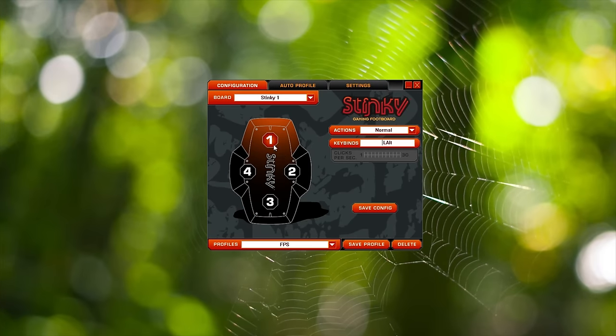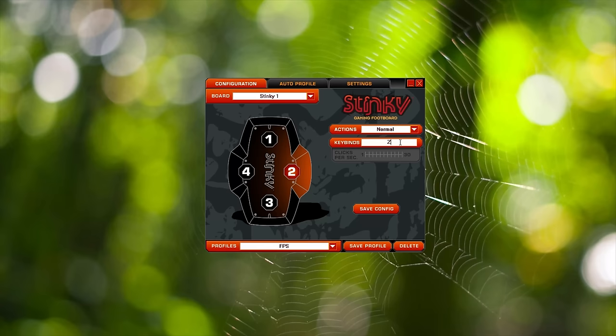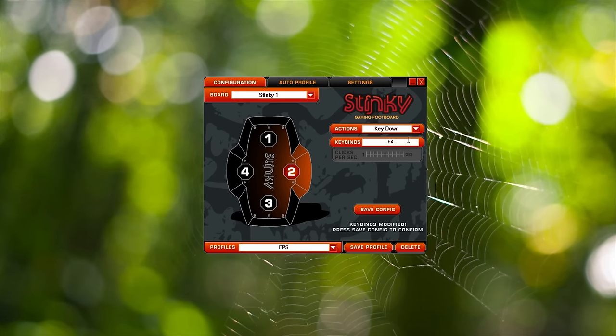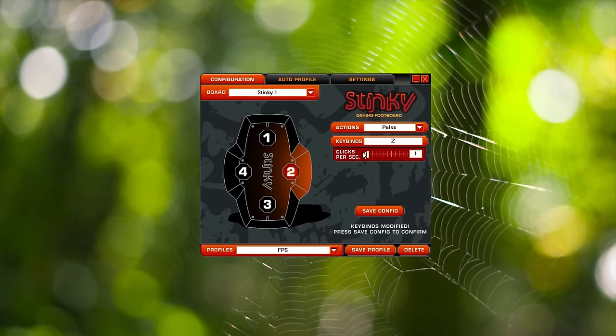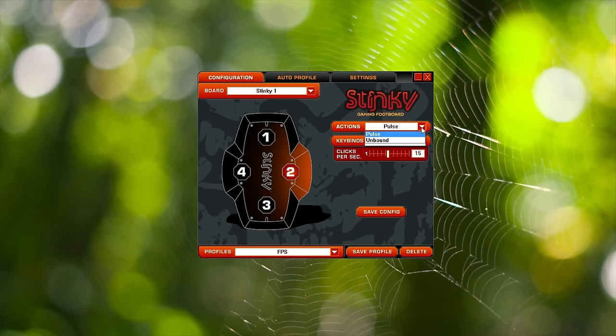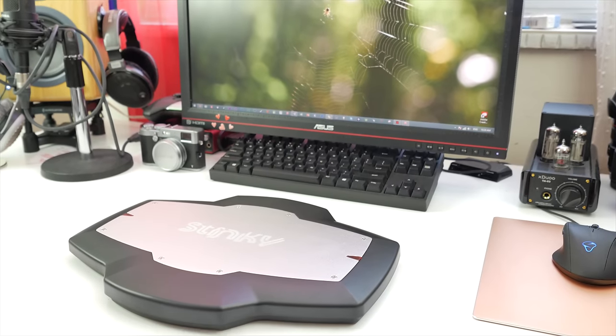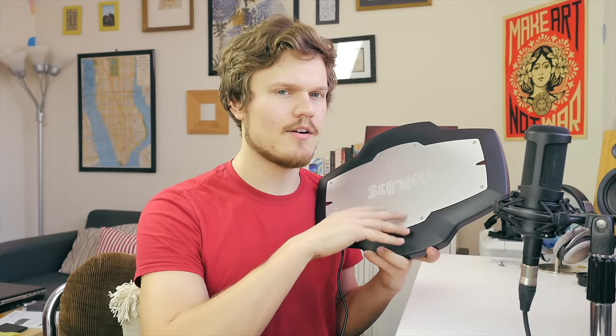The software setup is pretty basic. You select the desired switch and choose from four actions: Normal, which registers the key bind continuously while the board is pressed; Key Down, which activates only a single actuation even if you hold it down; Pulse, which fires a set number of clicks per second; and each switch can be disabled as well. The only downside is there are no macro recordings in the software, though if your keyboard supports macros you can remap those to the Stinky board. Mouse support has not been added yet, so only keyboard bindings are supported. Multiple profiles can be created that auto-launch with an executable.